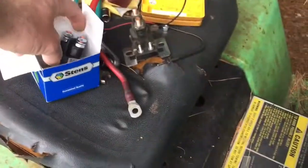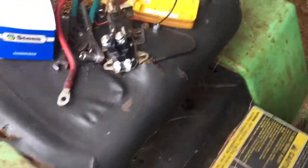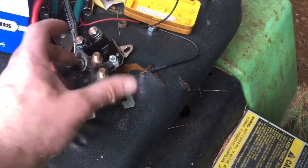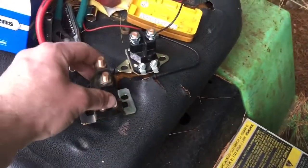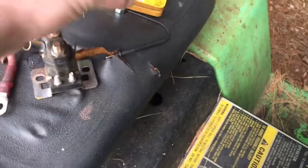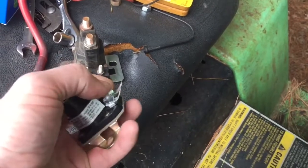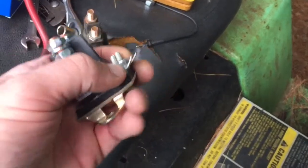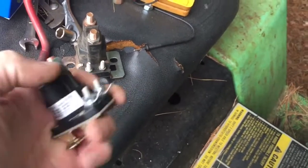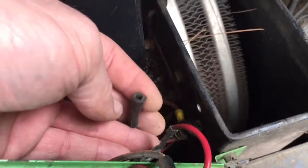I've got a Stenz solenoid as a replacement for this thing. It's a little bit different, so hopefully I can get the wires to reach. The main difference is that the lugs are 90 degrees off, but I think I can pull them enough to fit. This one also has quarter-inch terminals instead of those slip-on plugs. For now I'll take those off, and if it doesn't work as-is, I'll go to female quarter-inch terminals — because I think the design of those slip-on plugs is very poor.